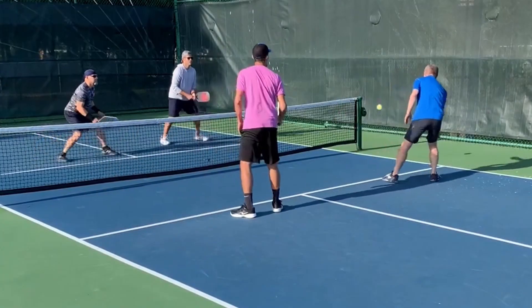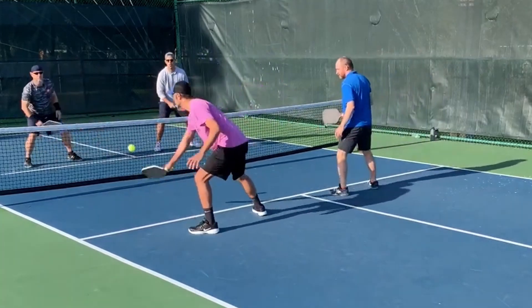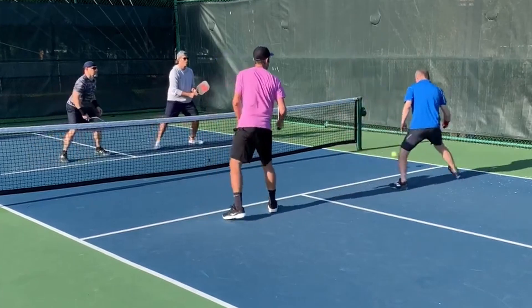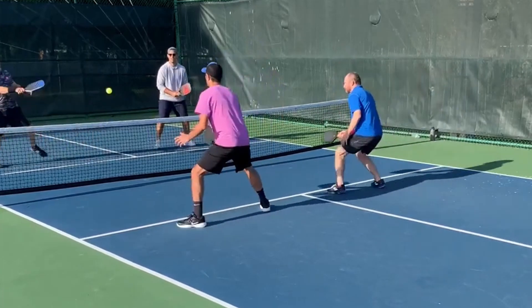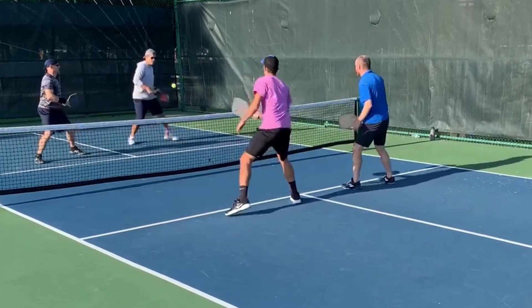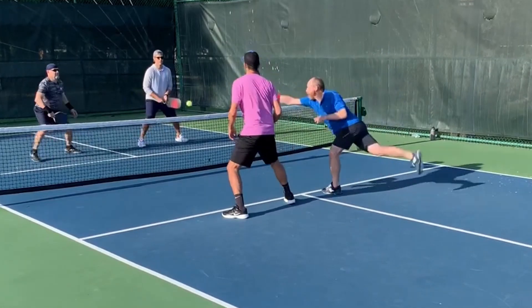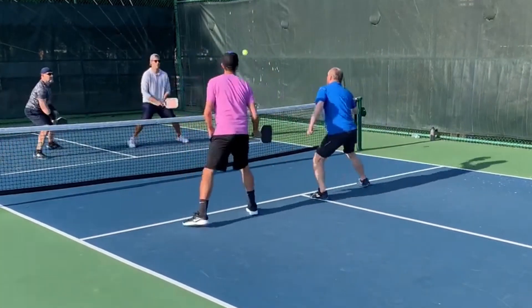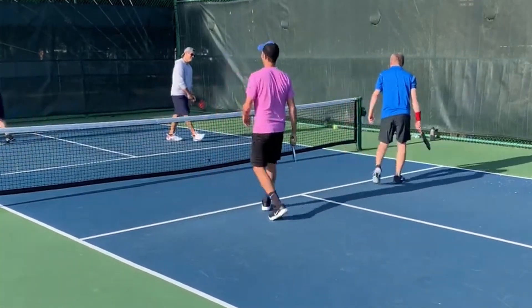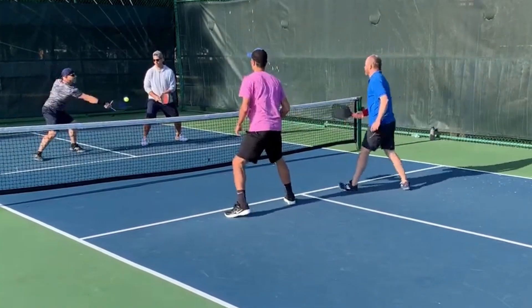This is Mark in the near right hand corner wearing blue — watch him dink. He doesn't dink much ever, but I feel like he's dinking a little more with this paddle. The paddle grips the ball really well; you can even see on his dinks he's getting topspin, and he likes to slice some dinks too.